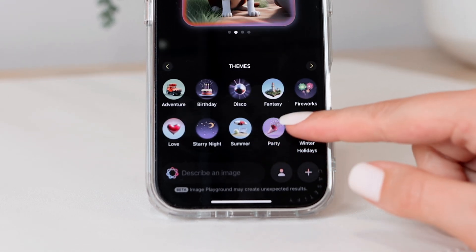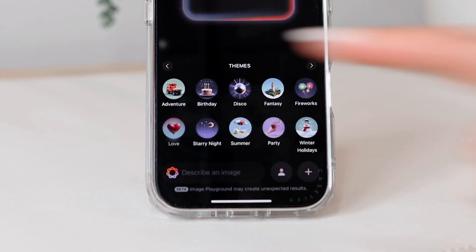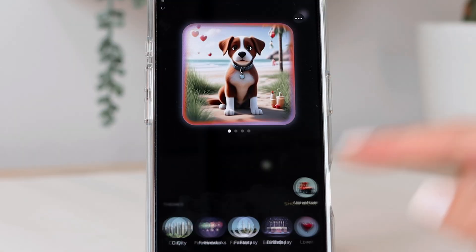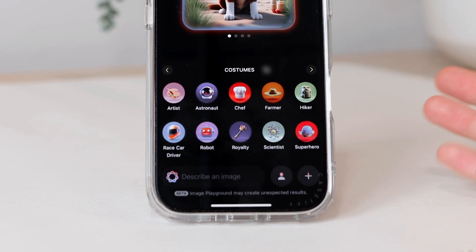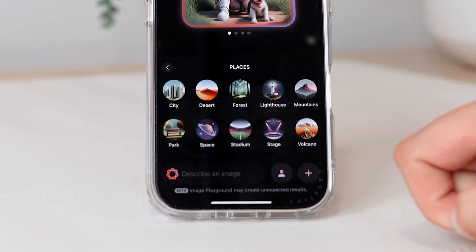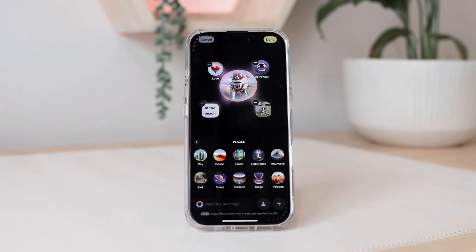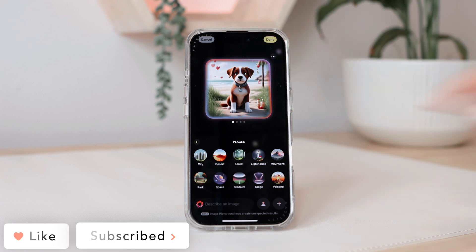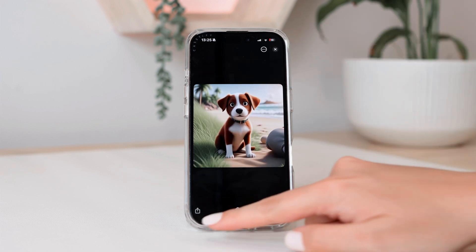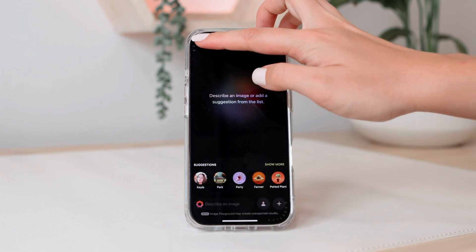At the bottom, they have suggestions if you don't know where to start. I can add 'love' to this image, and you can see little hearts are now added. These are different themes — first suggestions, then themes, then costumes, so maybe I want my dog to be an astronaut. There are also accessories and places to change the scenery. If you want to remove something, you can just tap on the image and remove it. I'll click done, and then I can share this and save it to photos. To create a new one, just click the plus button.